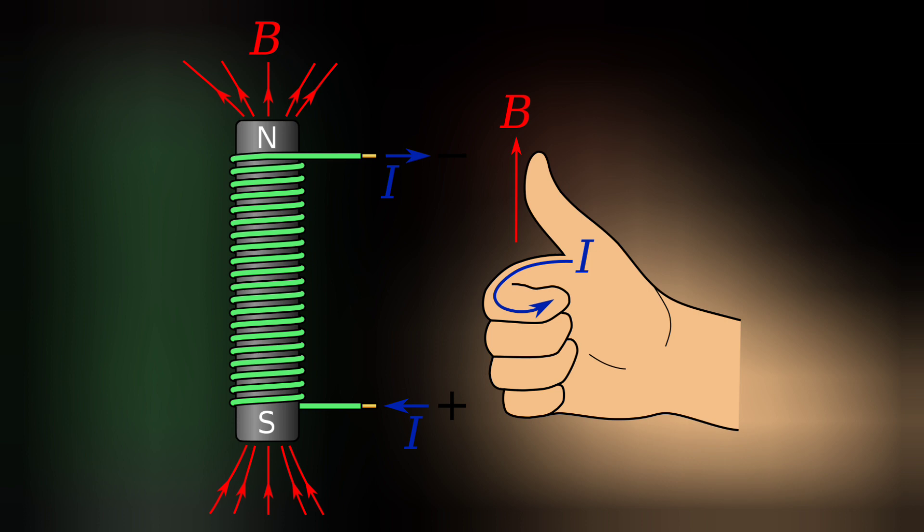The same Ampere's right-hand rule can be used to detect the direction of the magnetic field along a coil, but with a simple reversal: the magnetic field direction is now shown by the thumb, and the direction of current is indicated by the four curled fingers. If you curl your four fingers in the direction of current, the thumb points in the direction of the magnetic field. This rule applies for both coils and solenoids.